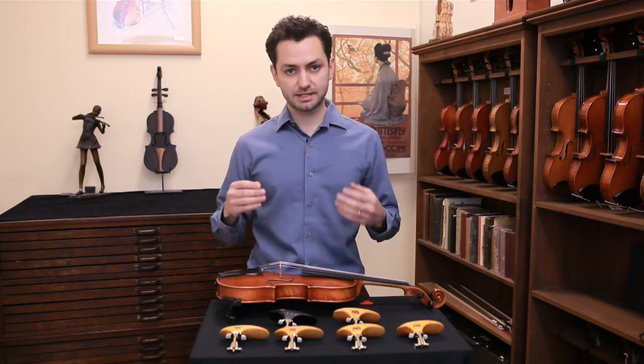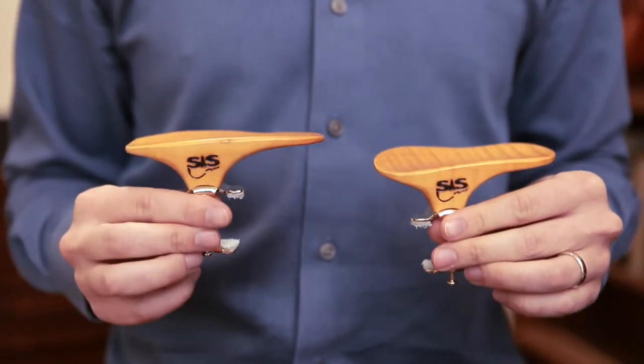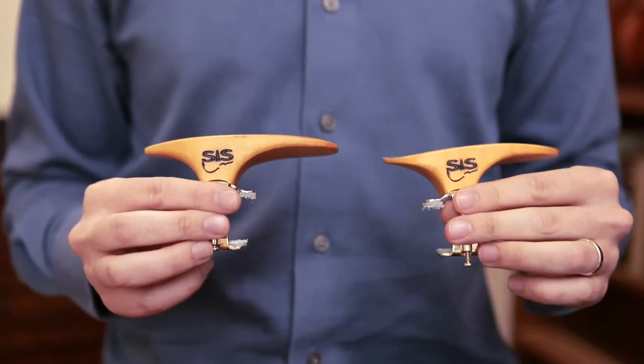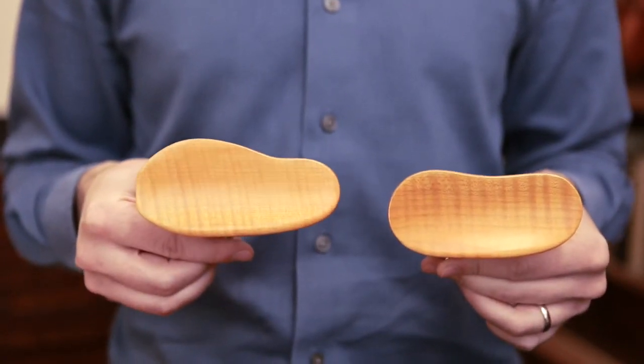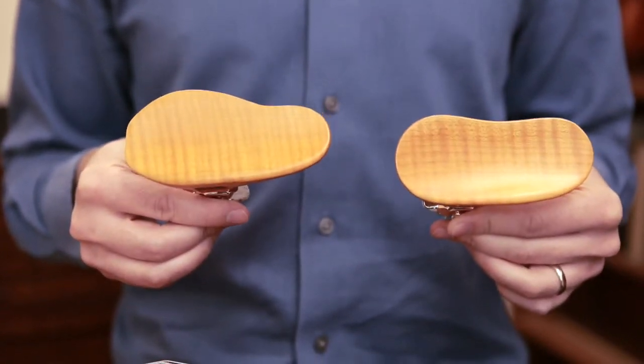There are two basic styles that the chin rests come in: the Symphony and the Original. From the side they look fairly similar, but when you turn them over you can see that there is in fact a difference in the shape, and they might be more or less suitable for you depending on your body type.